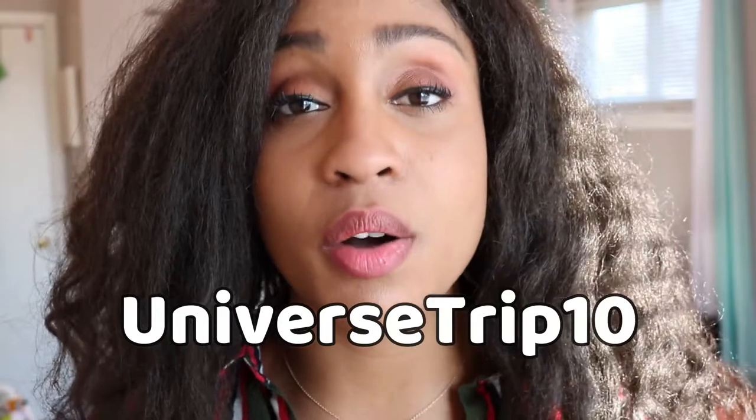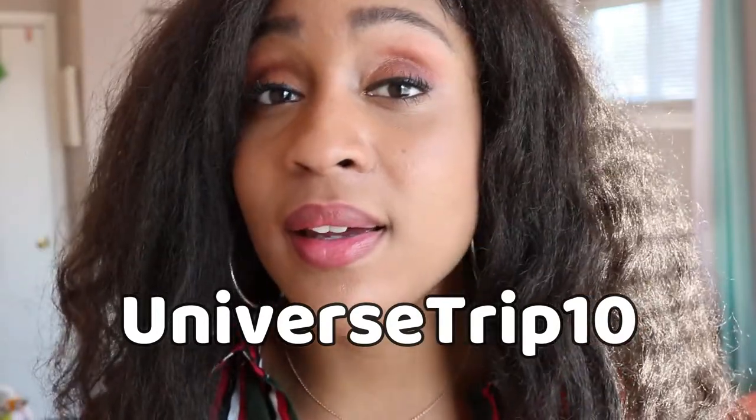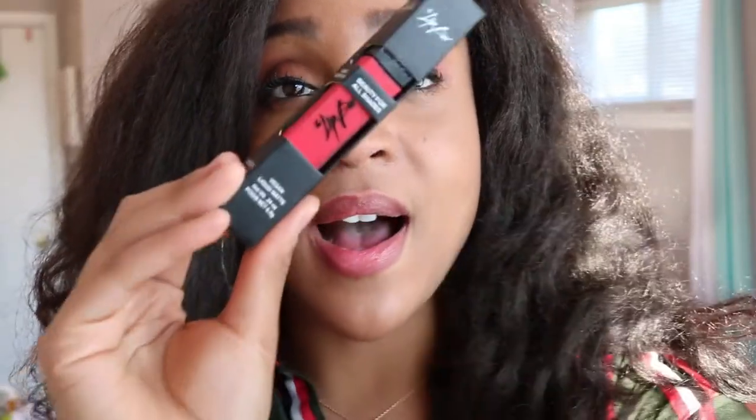As always, I have the hookup for you guys. If you're interested in getting some of these great vegan, cruelty-free makeup products that are also owned by a black woman, you can use my discount code universetrip10 to get 10% off your purchase from thelipbar.com. My link is also below in the description, so check that out and take advantage of the hookup.